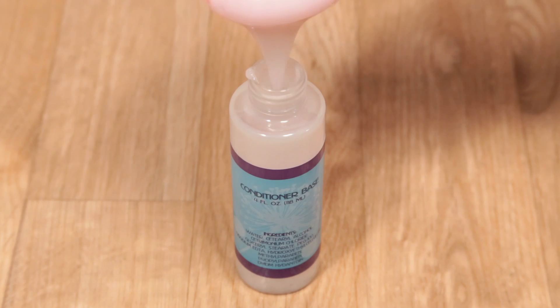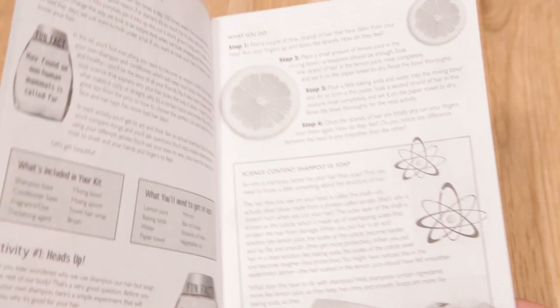Just repeat the process for conditioner and what's more, the 11-page activity guide will give you tips from the pros on how to choose the perfect cut and style.